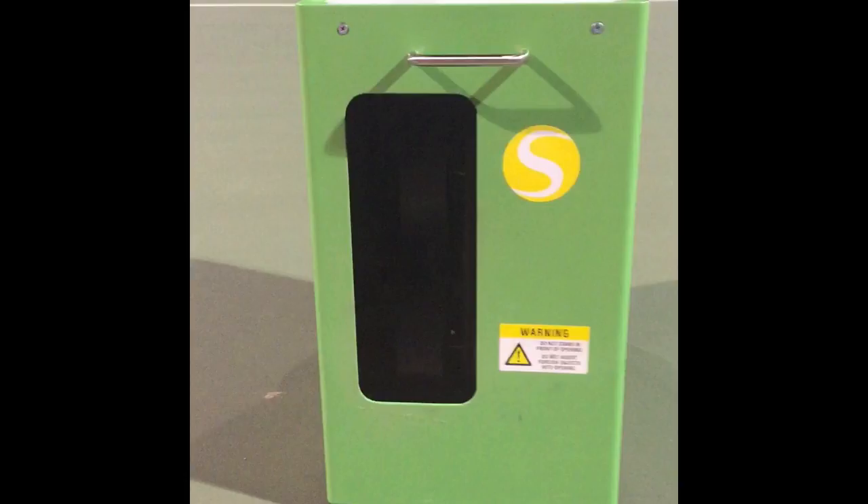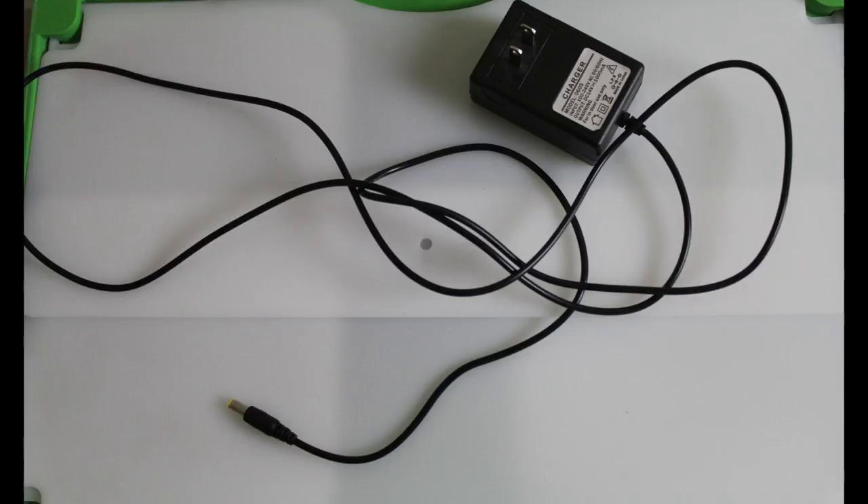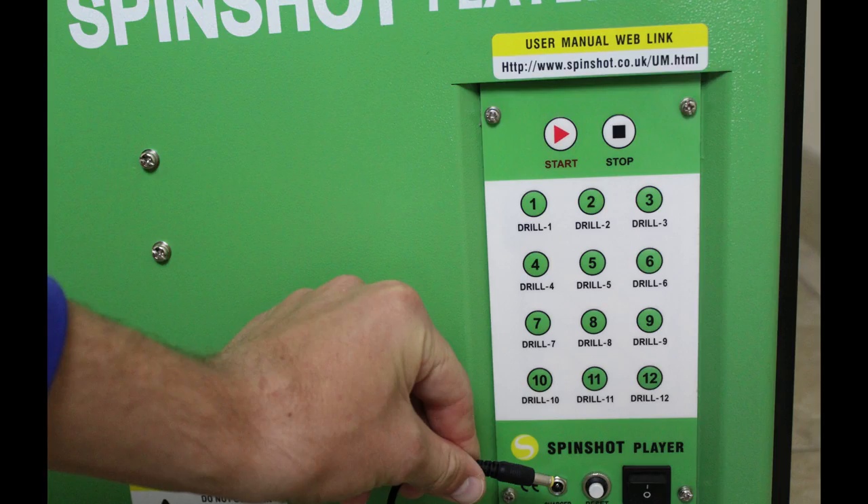When Amazon ships it, the machine arrives first and then a separate package comes with the 12-volt battery — it ships separately. The machine lasts two to three hours on a full charge. I usually charge it overnight so it's ready to go the next day. It holds 125 balls; I usually load two buckets of pressureless balls.